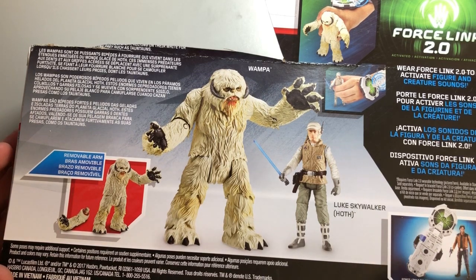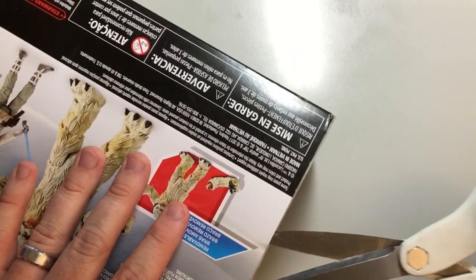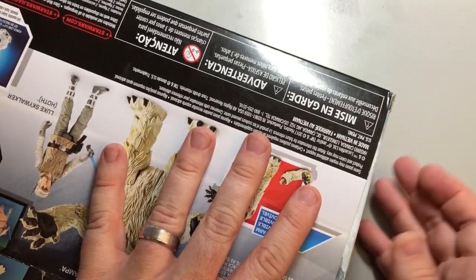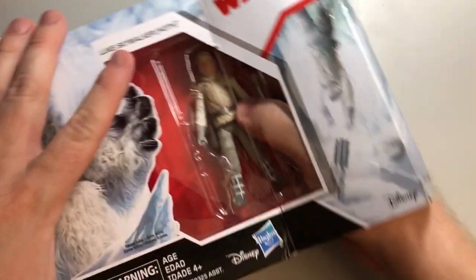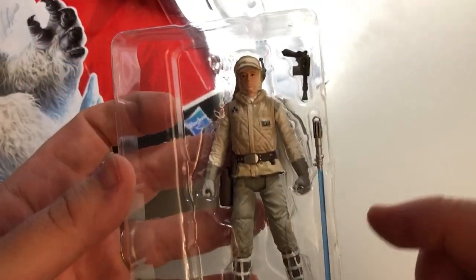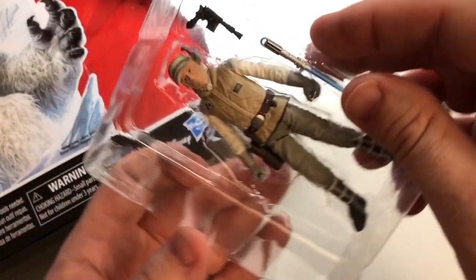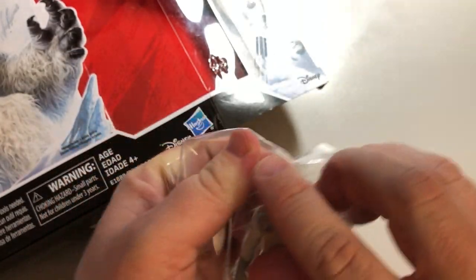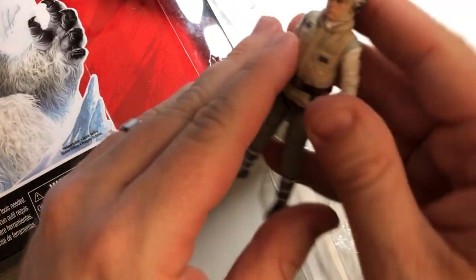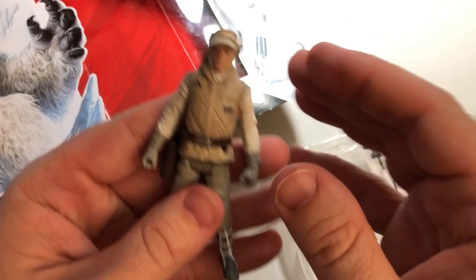I just like to catch glimpses of things and let my brain fill in the other details — I'm pretty good about filling in details with my imagination. Now we're going to take some scissors and be respectful with this package — we're not going to rip it open. This is a nice substantial offering. Pull this out carefully, and as you can see, our Luke Skywalker looks great.